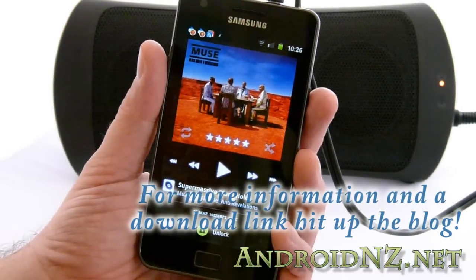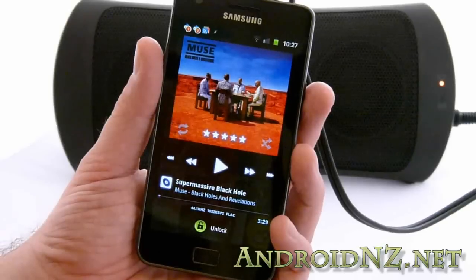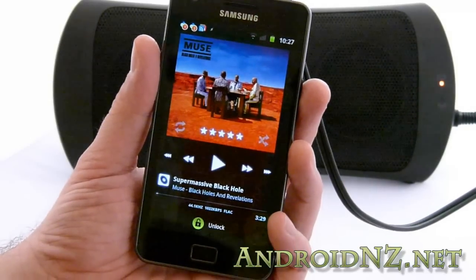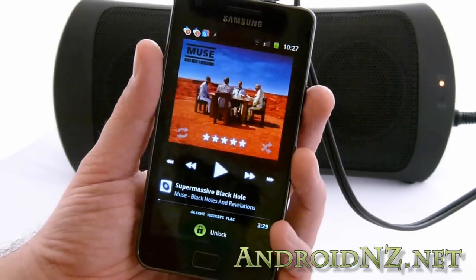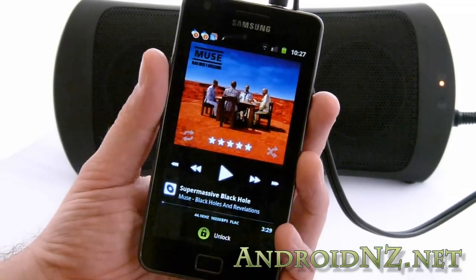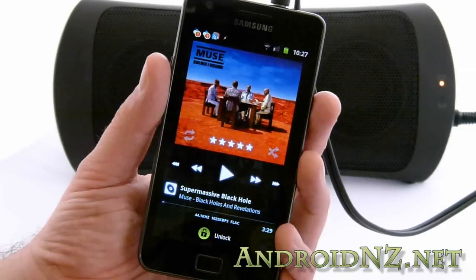Hi everyone, this is NZ Tech Freak once again with a video for AndroidNZ.net, this time just to supplement a piece we posted last night about a beta for a new version of Power Amp. This is a pretty significant upgrade over the old one, which for many of you was already the go-to music player for Android. It's got an excellent EQ, a preamp so you can boost the volume output of your handset a little bit, and also options like crossfading and gapless playback, which are largely absent from other Android music players.